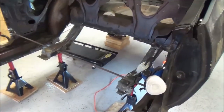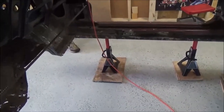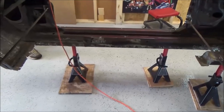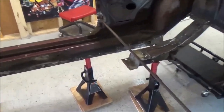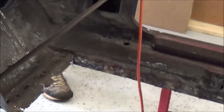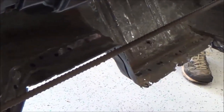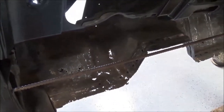The floor pan has been completely removed from the Firebird. I used the PowerMax 45 for every bit of cutting that needed to be done, which included removing the metal ribbon of spot welds attached to the rockers, the bottom of the firewall, and the frame rails. If you look at the rockers and the top of the frame rails, you'll see just how clean a job it was to remove those spot welds using the plasma.